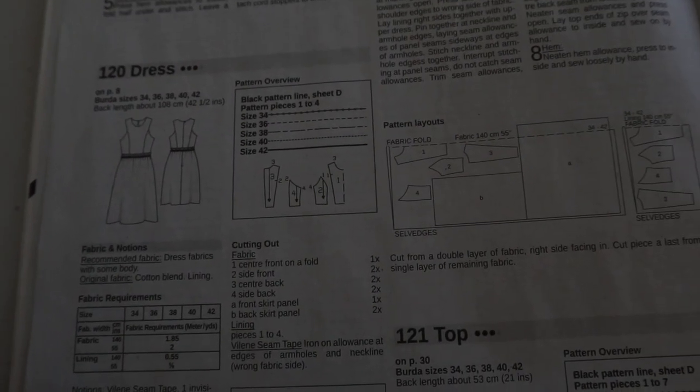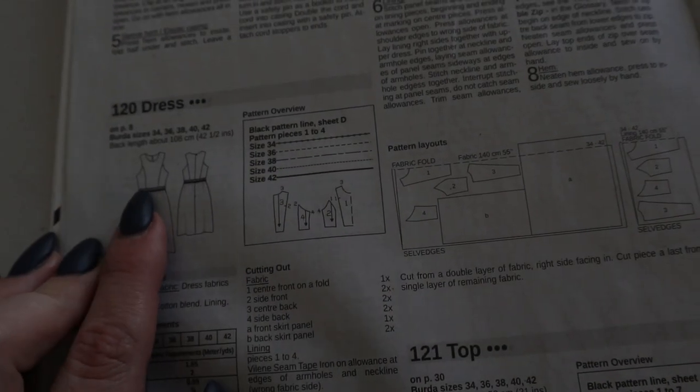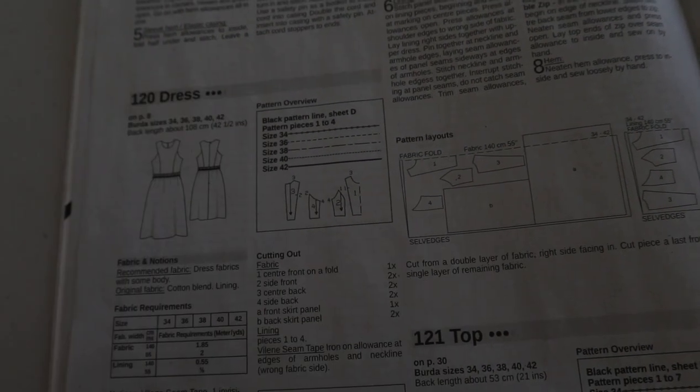Now let's take a peek at our sewing supplement. I always have my booklet out while I sew anything from Burda Style and look through until I find my model. We're doing dress 120, which is a three-dot pattern. I find one and two-dot patterns are nice and easy; three dots gets more difficult, and I avoid four-dot patterns. I'm assuming this three-dot rating is really because of the applique trim, which we aren't doing — so without the trim I'd say this is more like a two-dot pattern.